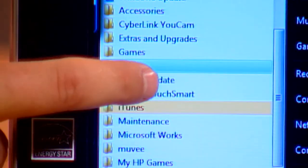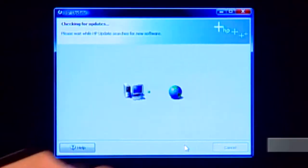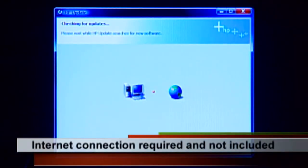Let's go to HP Update. It's going to ask for permission — I say continue, and this wizard will come up. This is the HP Update wizard. I'm going to press Next, and it's now going to search the internet for updates.